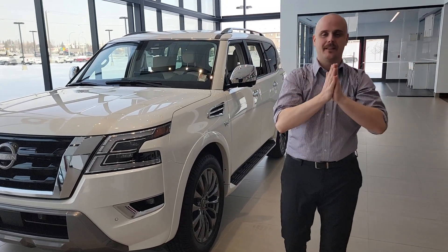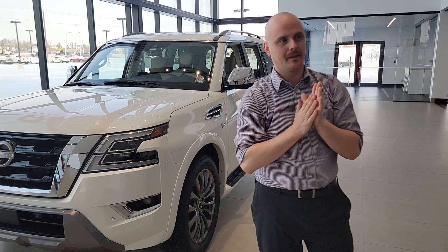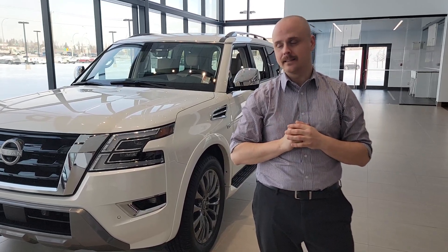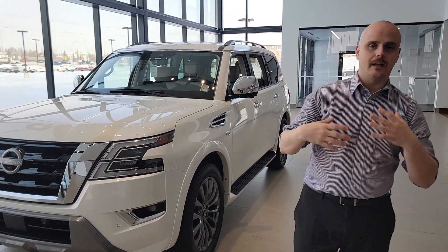Hey Janine, it's Chris here. Thank you so much for having those conversations with me last night over the phone. I think we will be able to get you into something that's definitely affordable, so you can save a little bit of money for your kids. If you wanted to see the Armada and also the 4Runner, here's a little video of them.